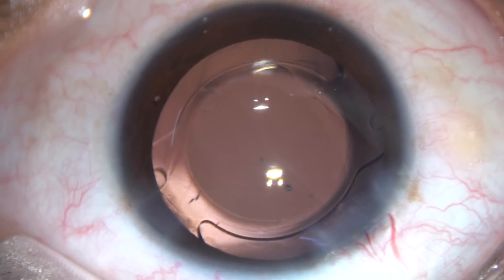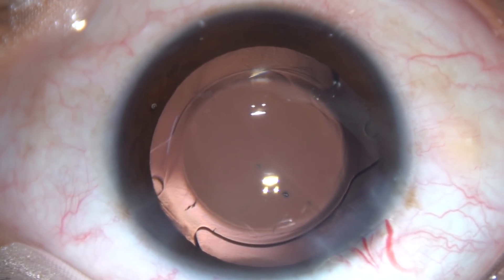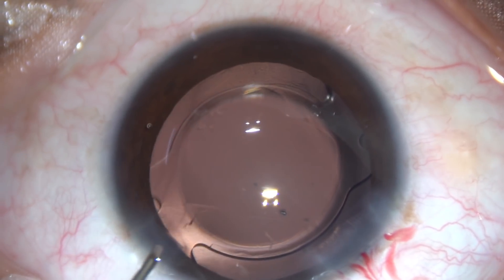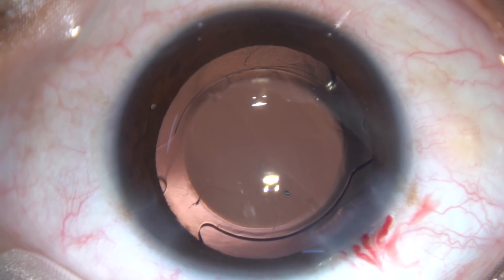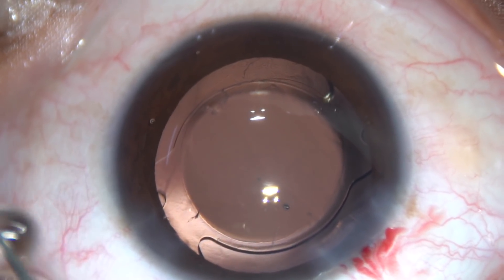You can see there is a crack at the haptic-optic junction. Since this will be covered by the iris, we need not exchange this lens.